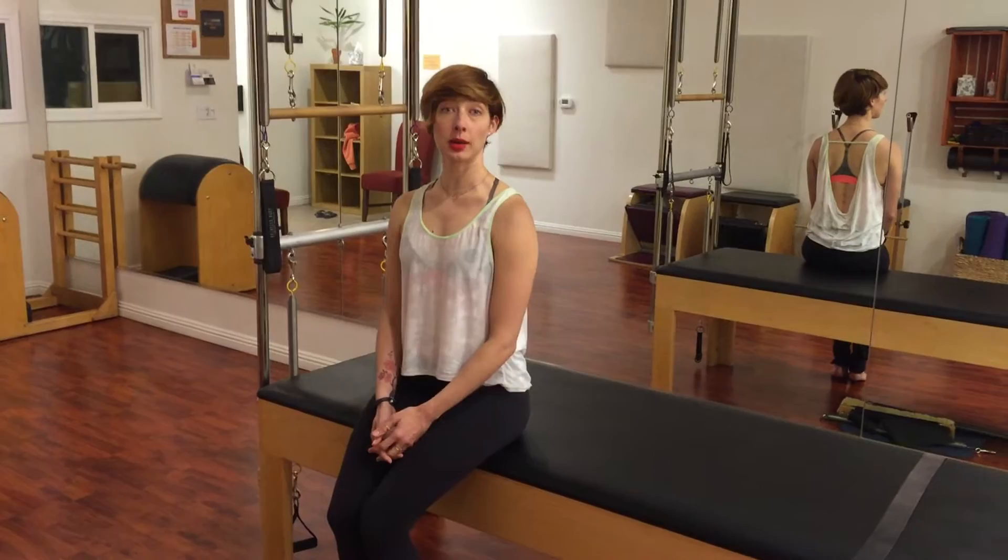Hi, I'm Leslie Logan. I'm here at Westwood Pilates Studio, and today I'm showing you arm springs on the Cadillac.